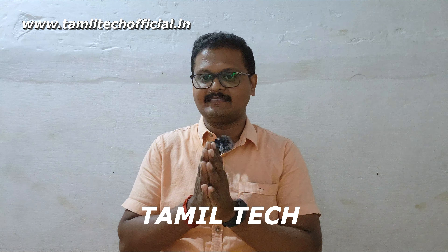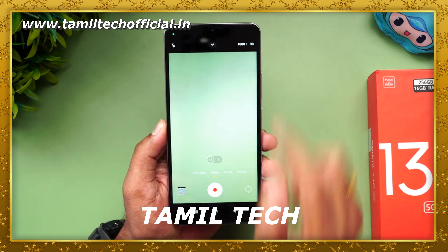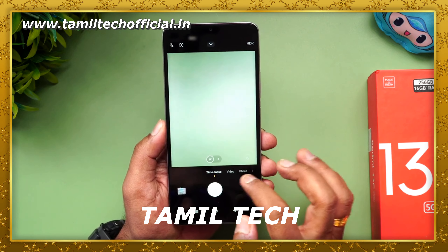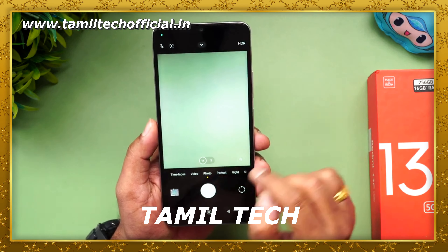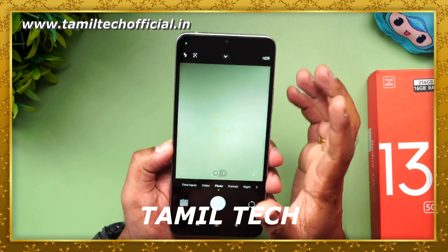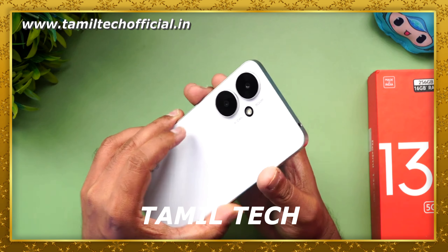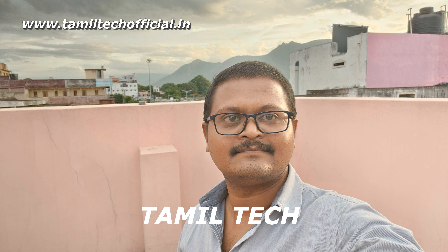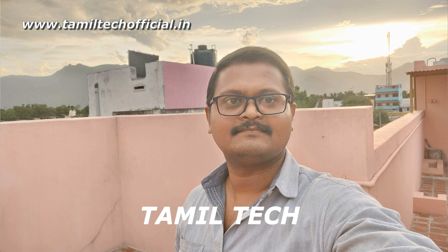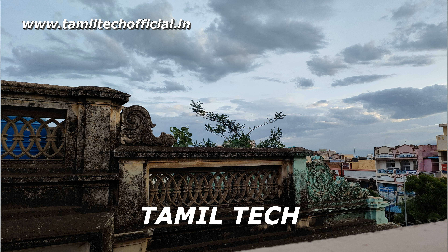Now the camera segment. The primary sensor is 50MP with f/1.8 aperture. There is a 2MP macro camera. In both front and back, video recording supports 1080p at 30fps. You also get timelapse, slow motion, and filters. The secondary sensor is not very useful. The selfie camera is average. In daylight, color and detail are good. However, there is noise in night conditions — both front and back cameras show noise in low light.